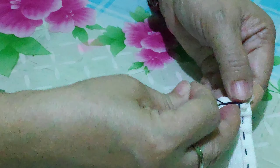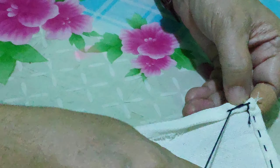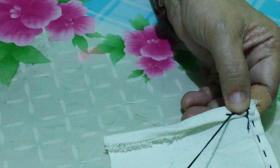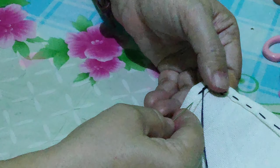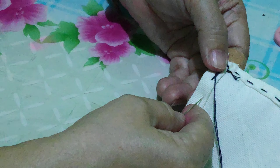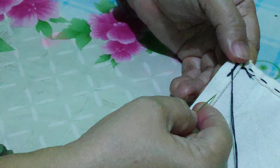You need to get the needle up — pull it up. See? It's a back stitch. Insert the needle again, but not too far from this point.